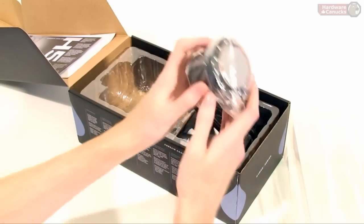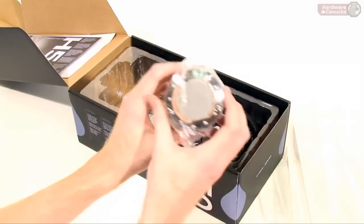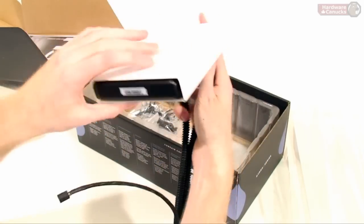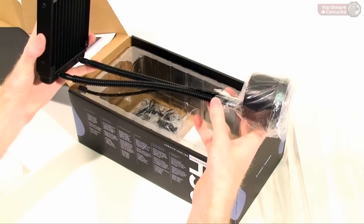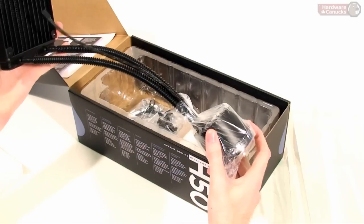The unit itself is a CPU block and a pump all-in-one, which makes it really simple — just a two-piece operation. You'll notice there is a copper base and it already has the thermal grease on it. Then we have the radiator, which is very simple: you have the radiator, about a foot long worth of tubing, and then the block slash pump up at the top.